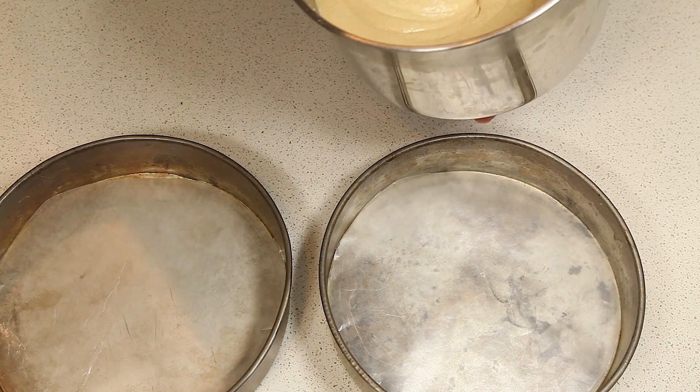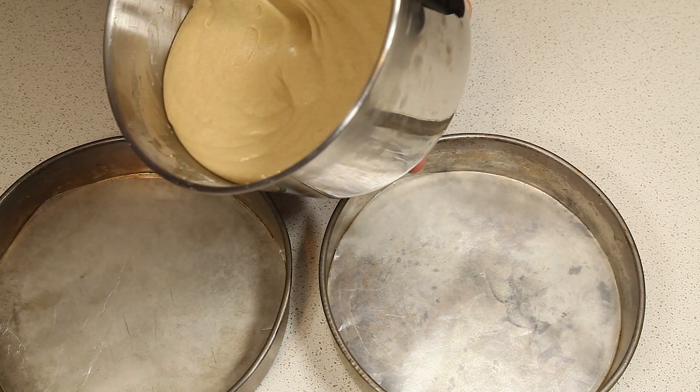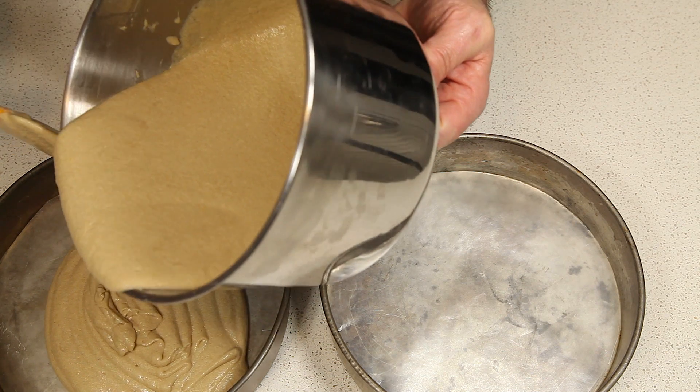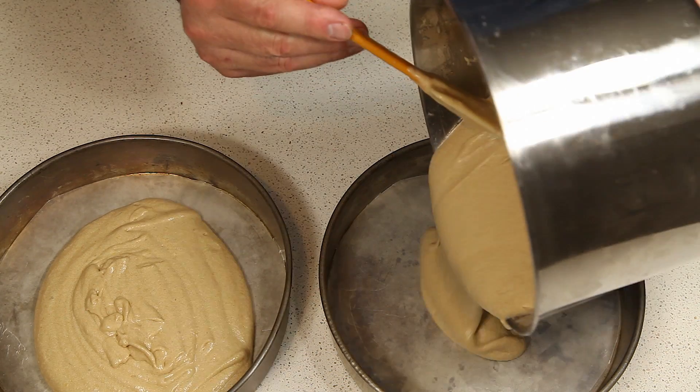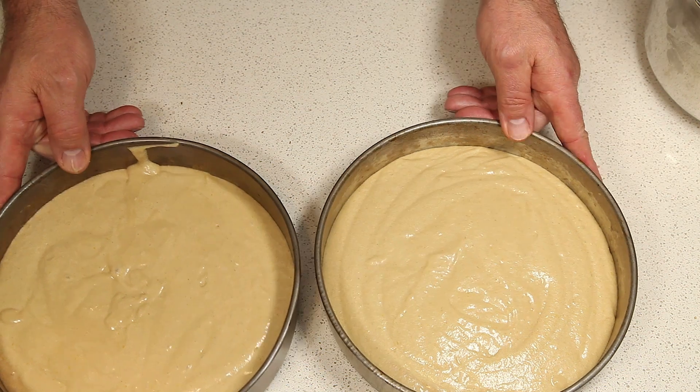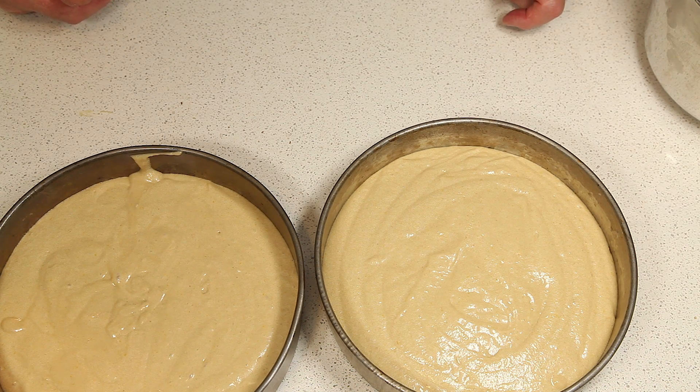After our batter is all mixed up, you just want to divide it evenly into your two cake pans. Once you have your batter divided evenly, we're going to put this in the oven and cook for about 40 minutes. Rotate the pans once at least during baking, about halfway through, to ensure they bake evenly. You want to bake them until they're a little browned on top, and when you stick a toothpick in the center, it comes out clean.